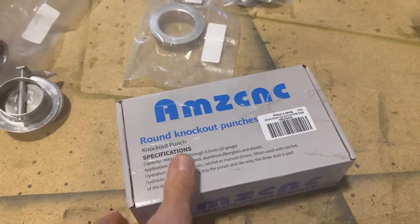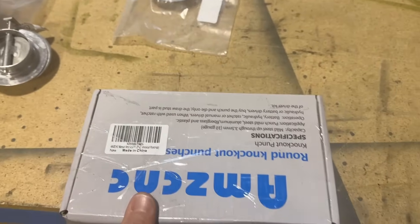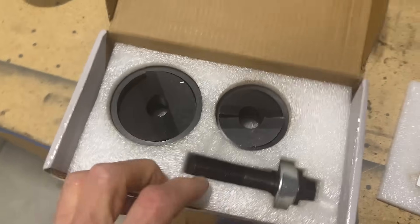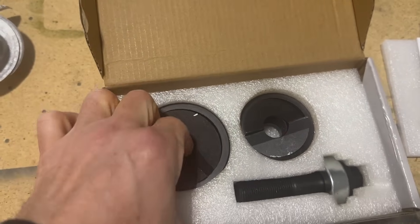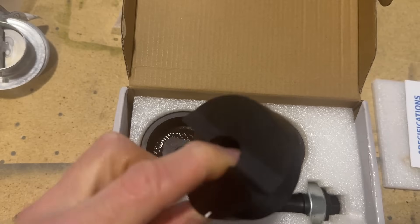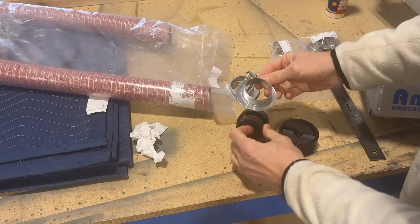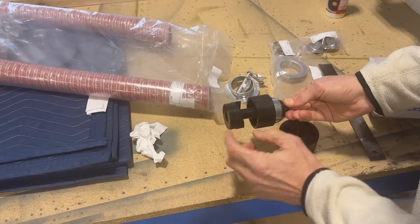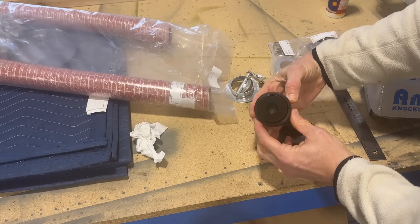To cut the hole I bought this tool on Amazon for about $50. The ones I have are only about an inch, but this one is an inch and a half — the size I need. You drill a pilot hole about a half inch, then you have a female part and a male part. With the firewall in between, you screw the two together and it drives the cutting edges through, giving you a nice perfect punch-out for your hole.